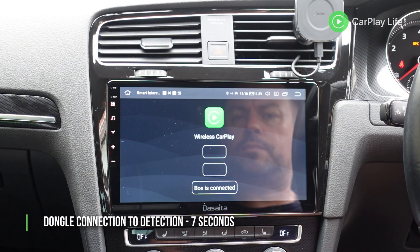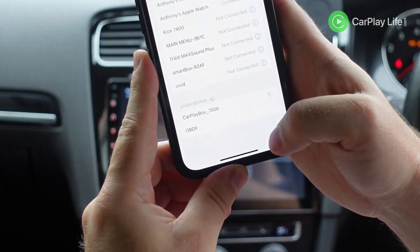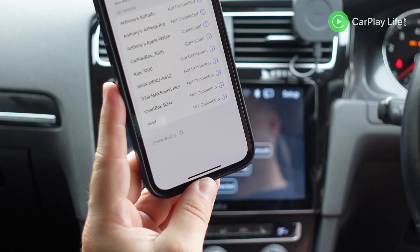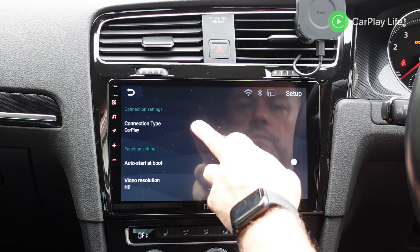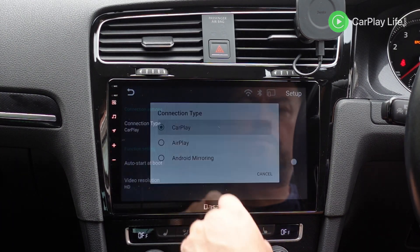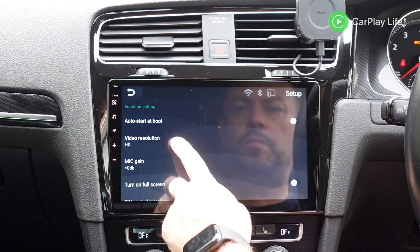Connecting the dongle took around 7 seconds before the app recognised that the adapter was connected. Once connected to the adapter, you're first asked to connect to your iPhone over Bluetooth for wireless Apple CarPlay. To switch to a different connection type, you have to head over to the adapter's settings menu and select the first option, which will then offer you the options to switch between CarPlay, AirPlay, and Android mirroring.